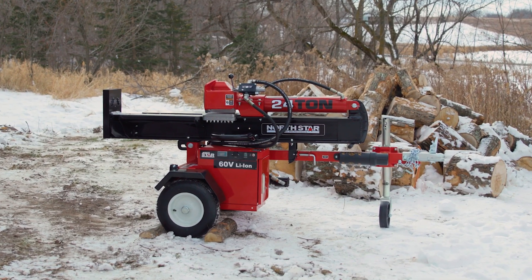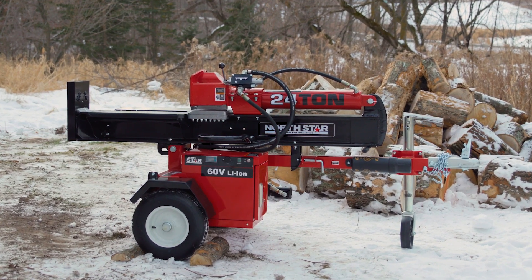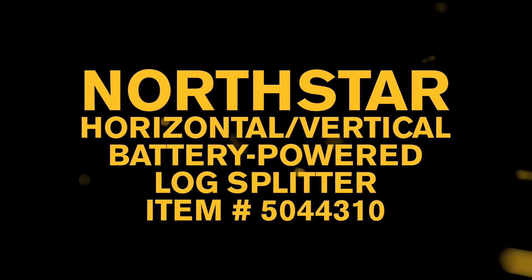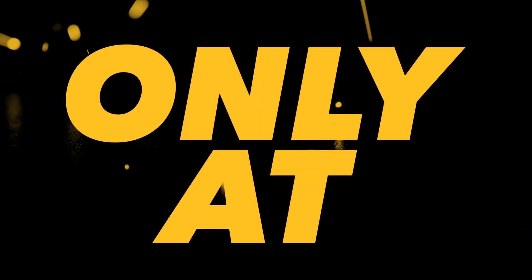See for yourself how this battery powered Northstar log splitter gives you power and performance for the toughest jobs. Only at Northern Tool.